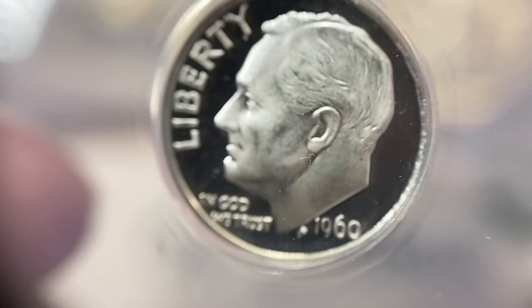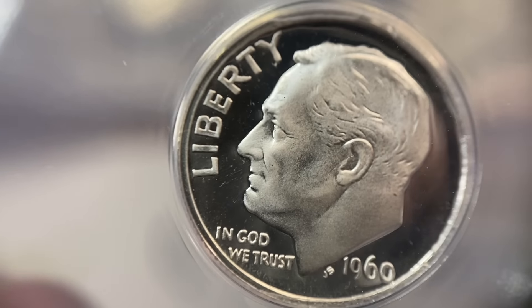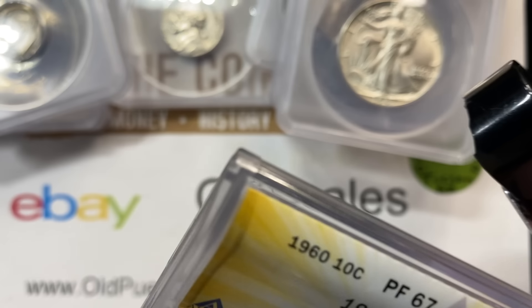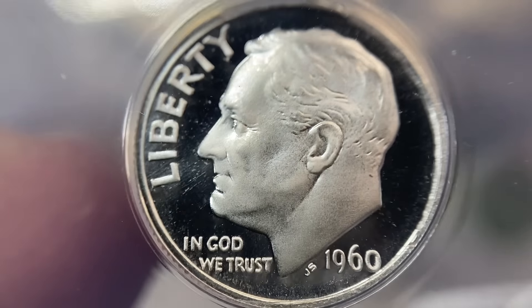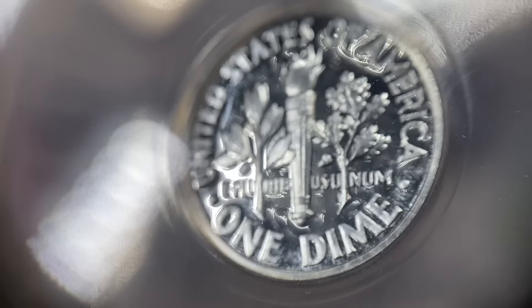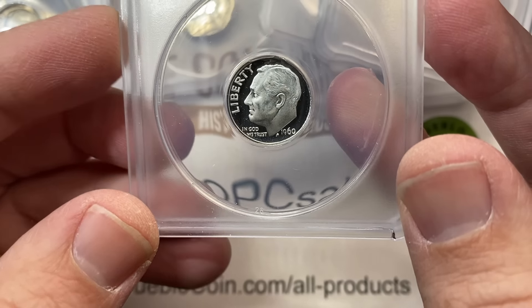I've had dozens and dozens of collectors tell me that they hate ANACS's label, not the holder necessarily, but the label itself. I actually like the fact that you can see from the top and look into a box like this and see what's going on — I think that's pretty cool. But the number one thing on ANACS's FAQ page is we're not changing our holder. They get the question all the time, and I don't know that that would really solve their problem. This 1960 dime Proof 67 Deep Cameo — that's a neat coin. The other thing someone could do is if you find certain coins that grade really high and the value is there, you can try to cross it over to a PCGS holder because you're doing a registry set.